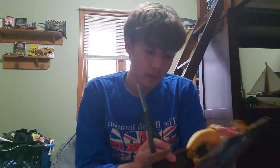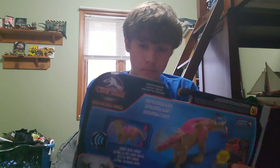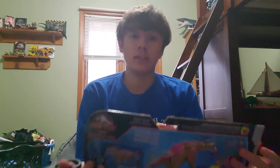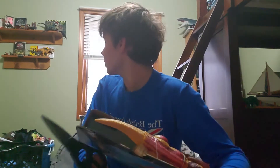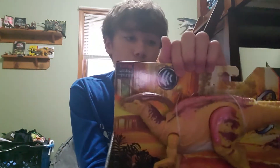A month ago I wanted to go toy hunting but I got really sick and couldn't do anything besides sleep. The Tyrannus just uploaded, and by the time I was able to go, every single Jurassic World Camp Cretaceous toy was sold out. The only ones I could find were some of the Cryolophosaurus, which I already have.